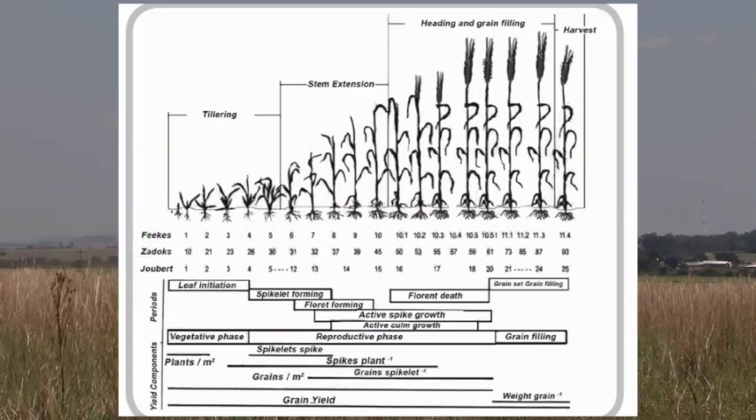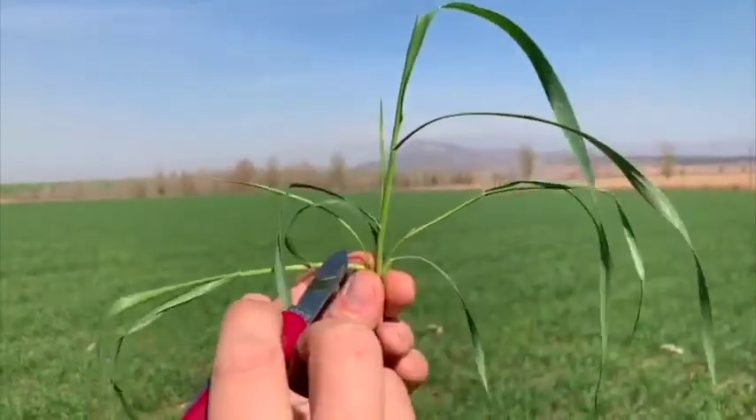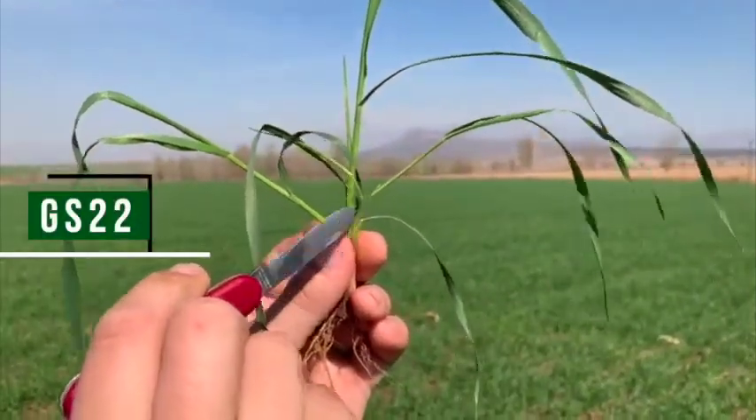Let's stage the following example. Already in tillering — first tiller, second tiller — and then the rest of the tillers are not fully developed. Therefore, this is growth stage 22.